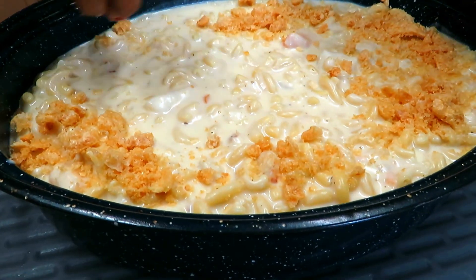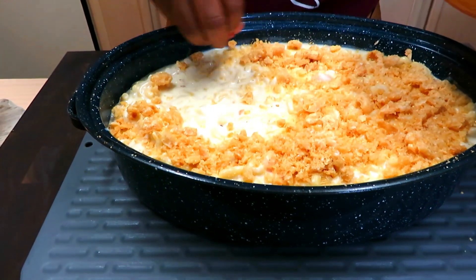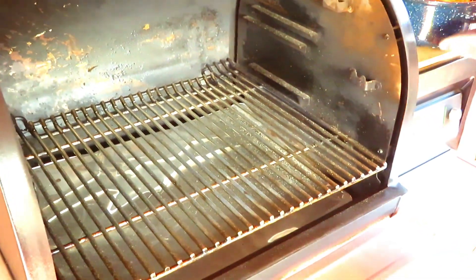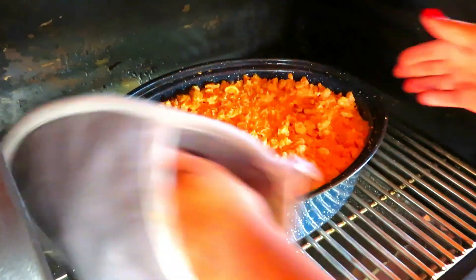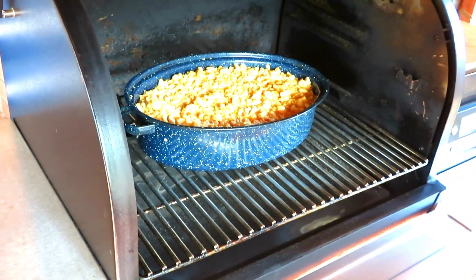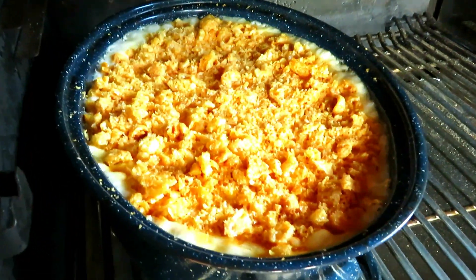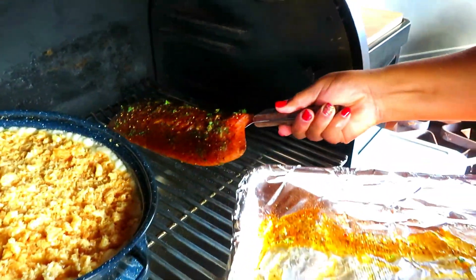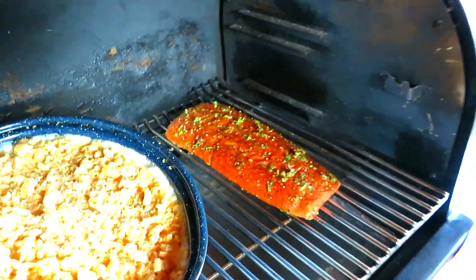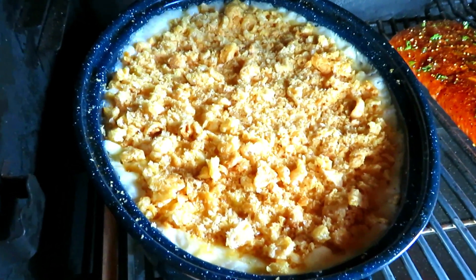It's going to go on the Traeger grill at 400 for 45 to 50 minutes — maybe a little bit longer, maybe a little bit less, we'll just have to keep an eye on it. We're guessing the salmon is going to cook 18 to 20 minutes. We like our salmon medium rare, so we're looking at a temperature of 132 to 135.